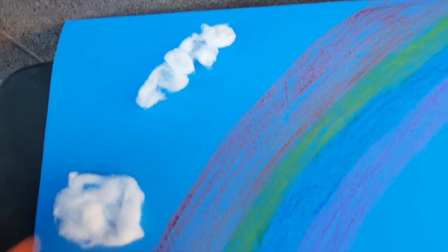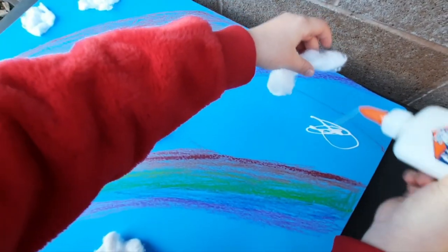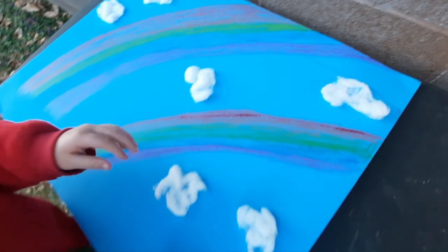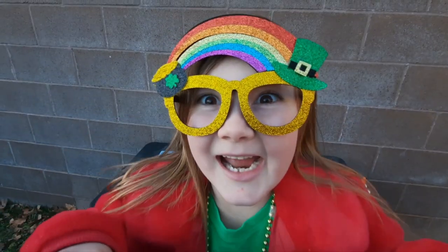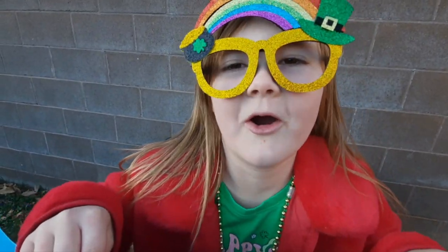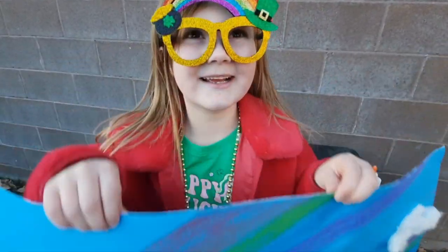We have a few more clouds to do with the Elmer's glue. She's having fun. On to the next step!